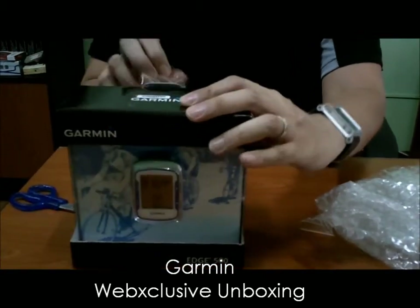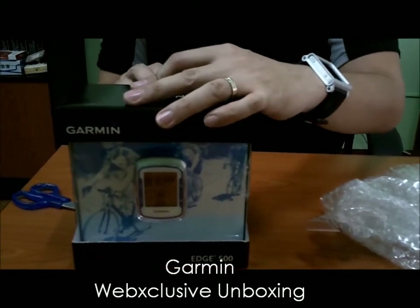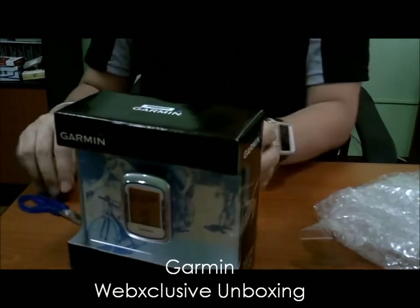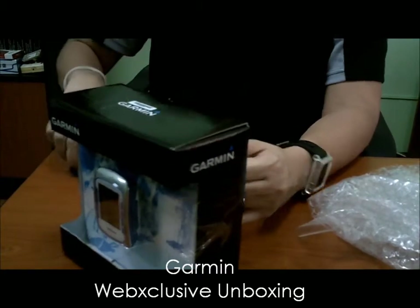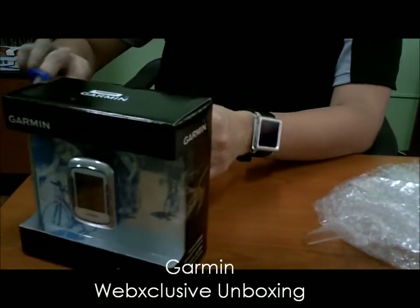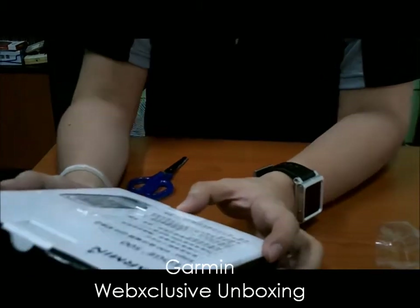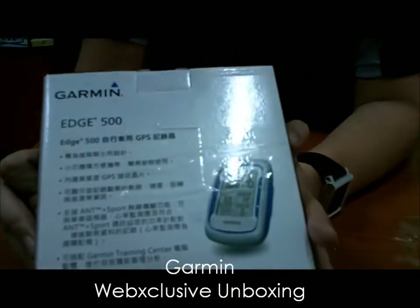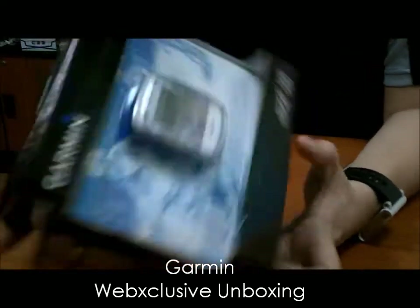The Garmin Edge 500 is made for cyclists, bikers, or people who ride a bicycle — bicyclists. This is in Chinese packaging, so I think it comes from Taiwan. But the good thing is the device itself is in English.